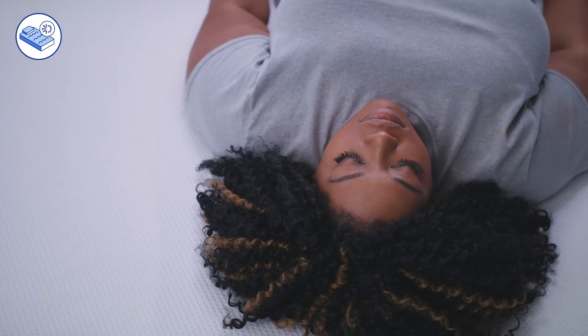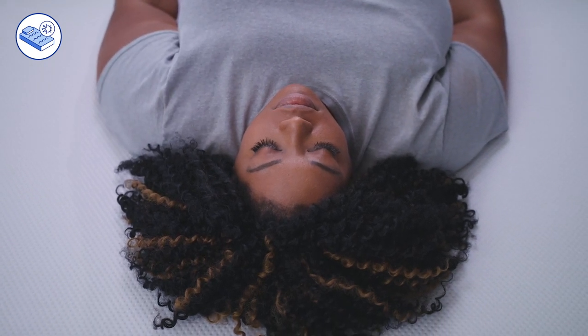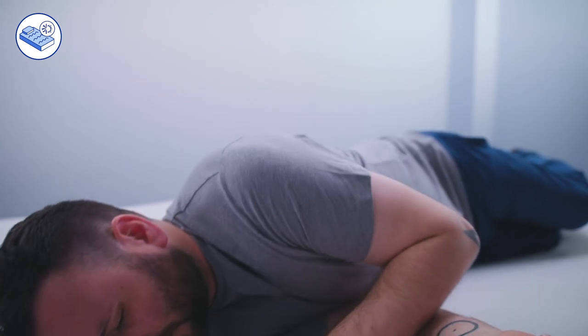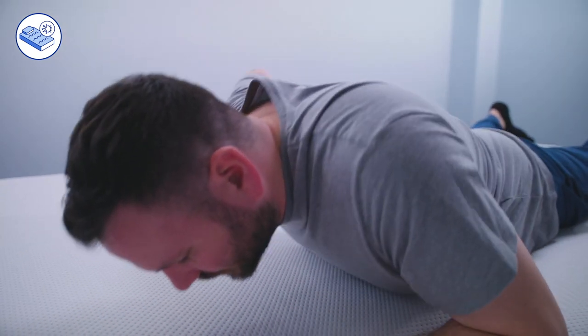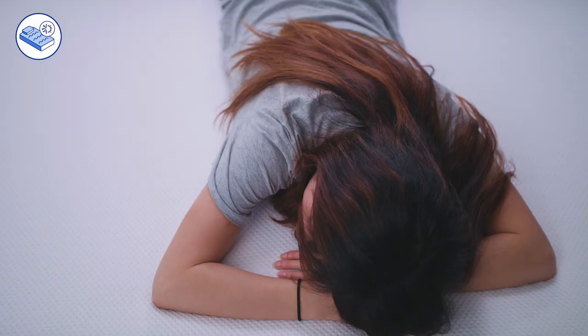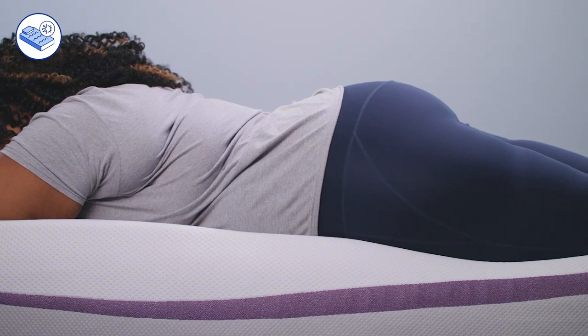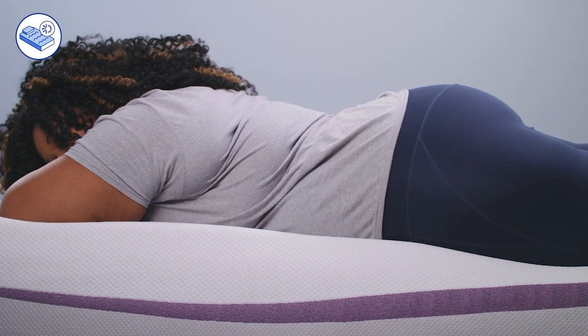Temperature neutrality refers to how well a mattress disperses heat from your body, preventing the mattress temperature from fluctuating. All foam beds are traditionally known for performing poorly in this category, as foams tend to trap heat. However, the Purple grid allows for ample airflow throughout the columns, allowing it to remain temperature neutral, especially compared to other all-foam mattresses.